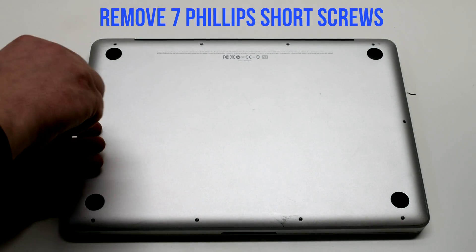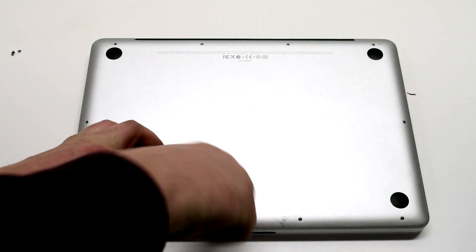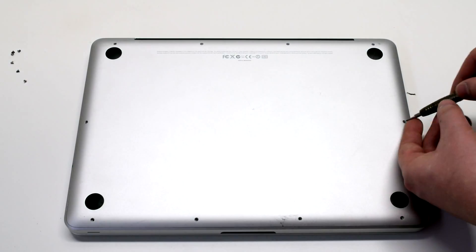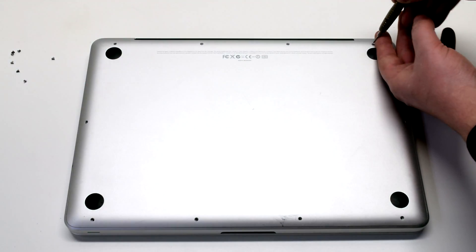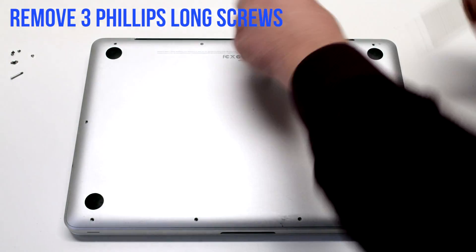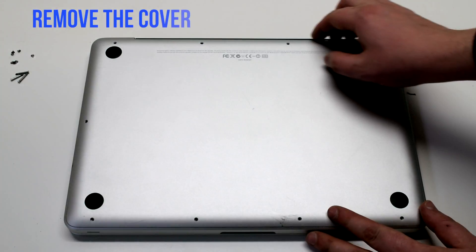We'll be unscrewing the seven short Phillips head screws first, then the three long Phillips head screws. These 10 screws will release the rear cover. Go ahead and lift up the cover.